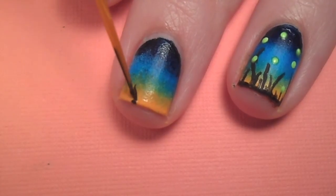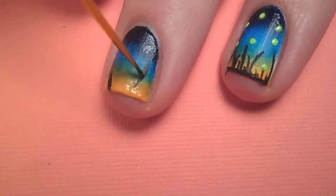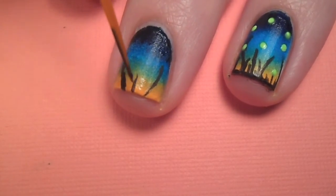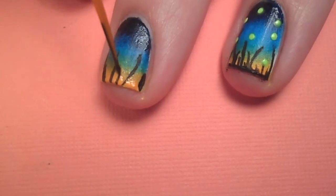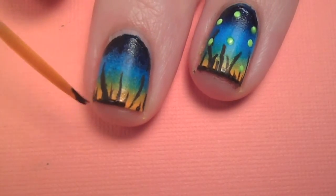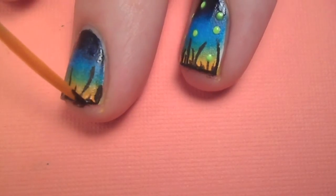Next grab a striping brush and dip it into some black paint or polish and draw on some blades of grass. Then line the edge of the grass and the tip of your nail with black polish instead of paint to prevent chipping.